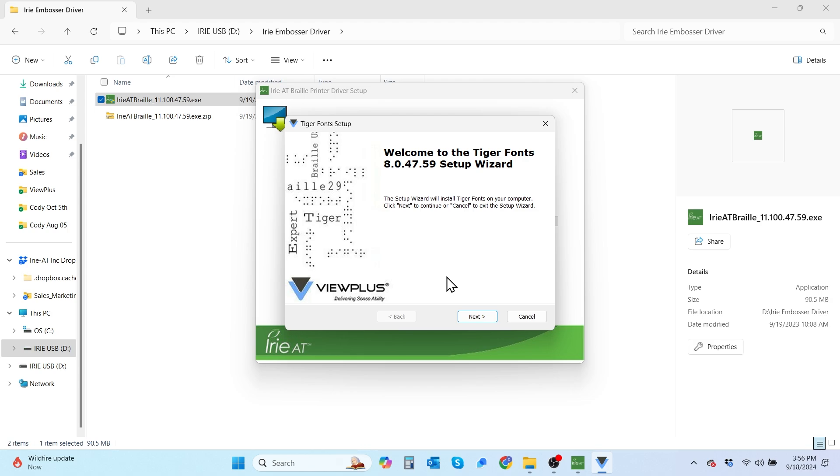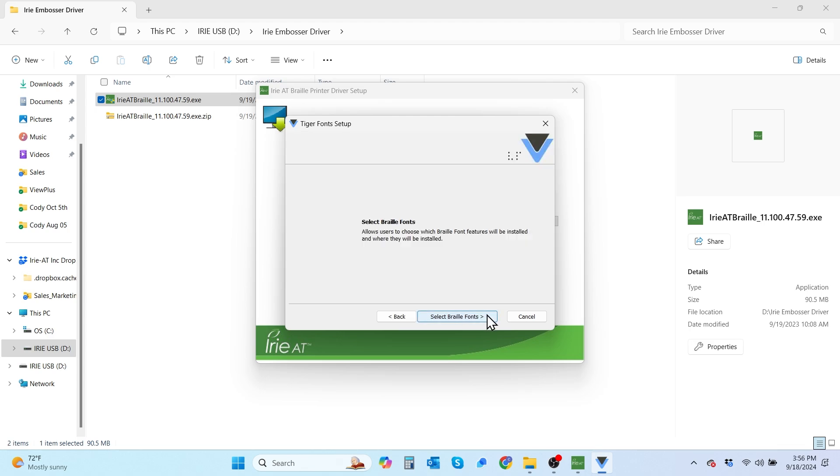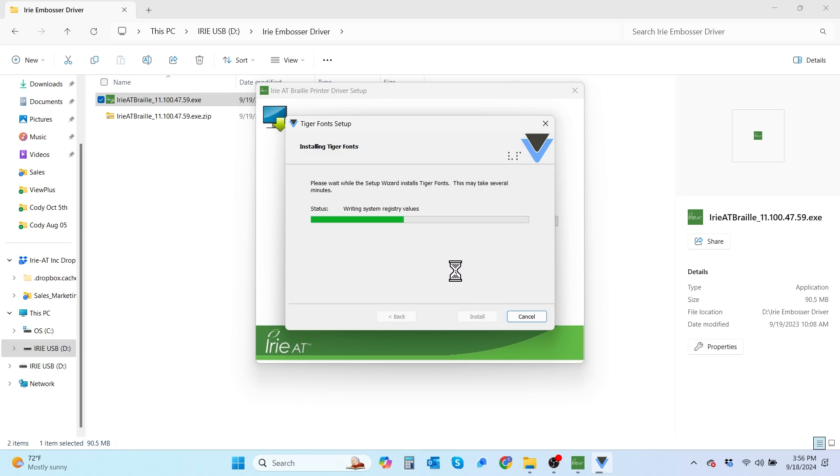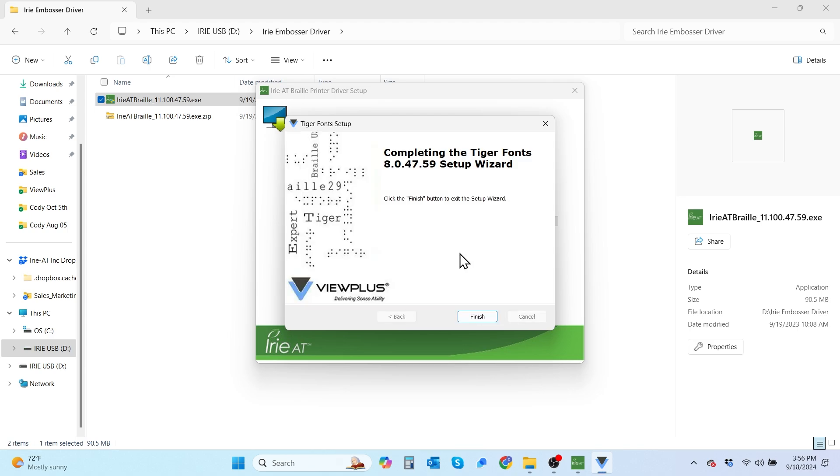Now we're at the Tiger Fonts setup screen. We're going to go ahead and select next to begin the Tiger Font setup wizard. Now it's going to ask if I want to select the Braille fonts — go ahead and select that option. For now, we're just going to select install all. Now it says that we've completed the Tiger Font setup wizard.